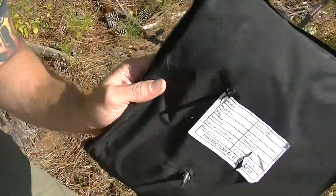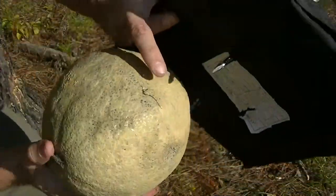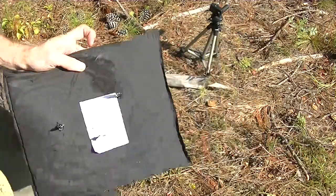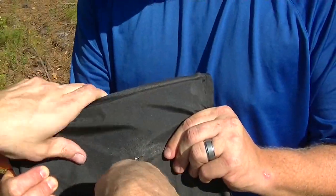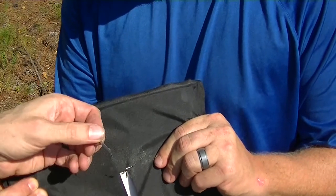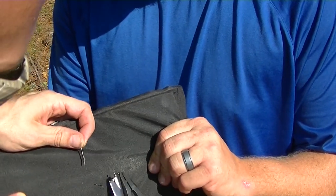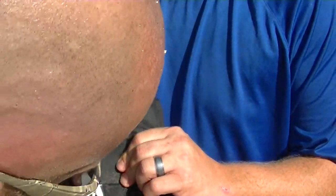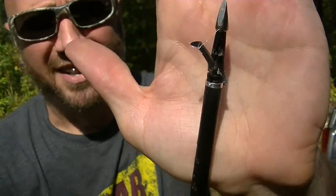Just about an inch of penetration — poked just a little hole there, but you would definitely survive. Broke them all off.